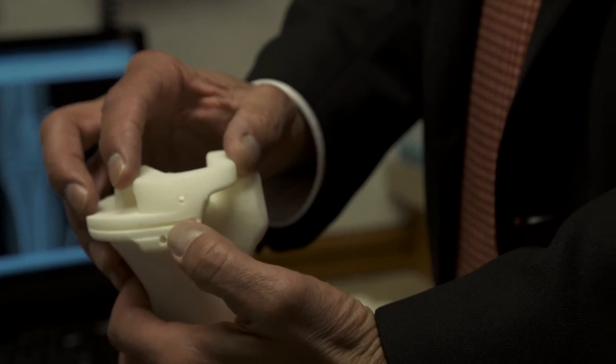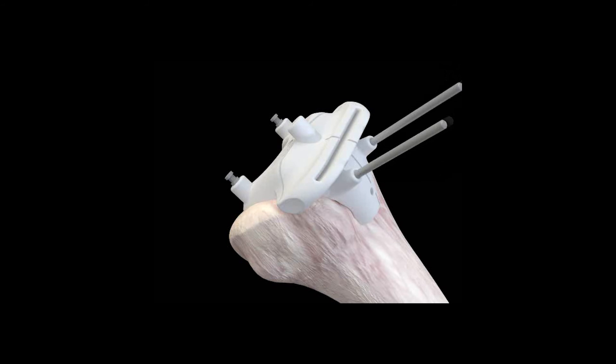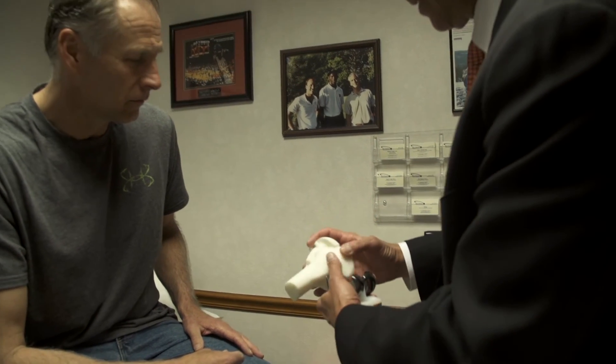Because Visionaire guides were made to fit so snugly onto patients' bones, they practically snap on and can be held in place with a few small pins, each of which means valuable time saved under anesthesia and the potential for less blood loss during surgery and a shorter recovery time.